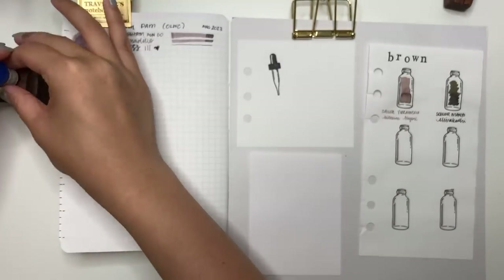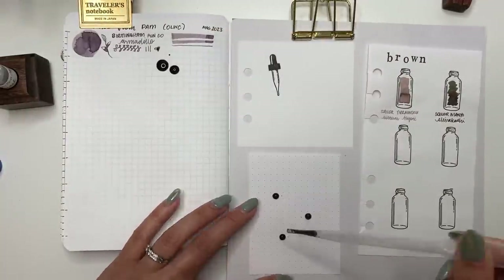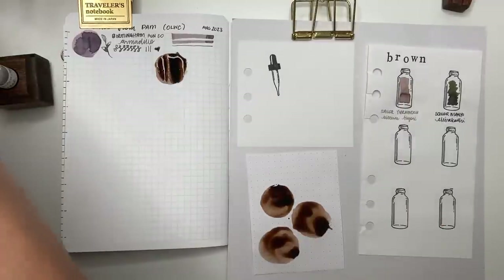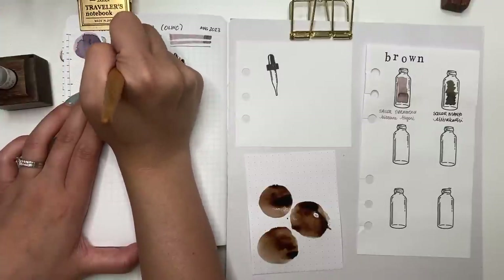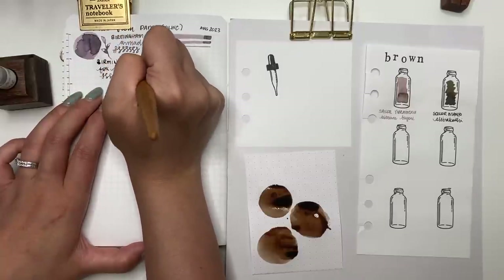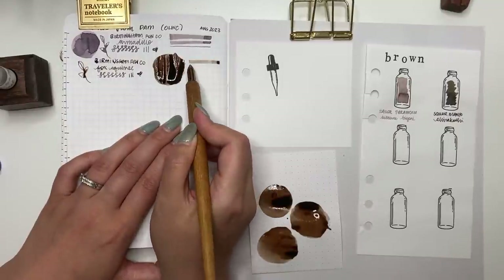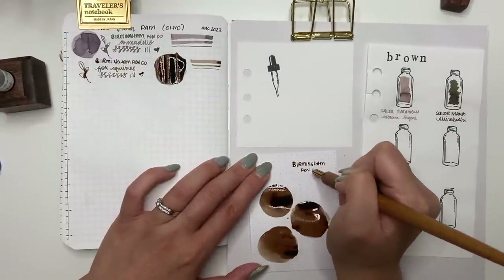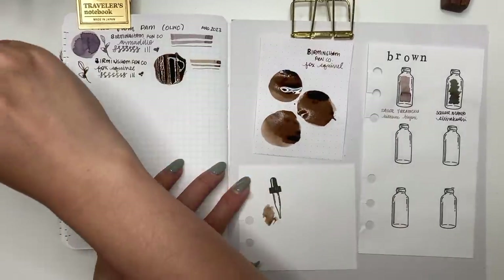The next one is Birmingham Penco Fox Squirrel. I spilled a drop — and foreshadowing, that's not the first time that'll happen in this video. I swirl it around with the sample vial and swatch it on the Rhodia paper. I'll say it plainly: it's brown. Brown isn't something I normally gravitate toward for everyday writing, but with 30 Inks 30 Days coming up I'll definitely try using it for at least one day.